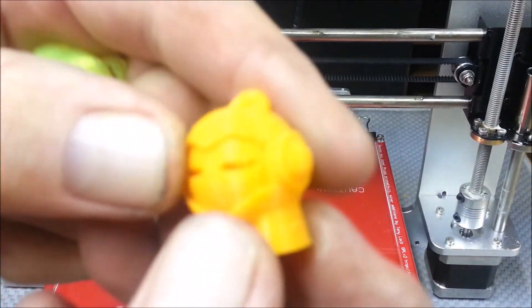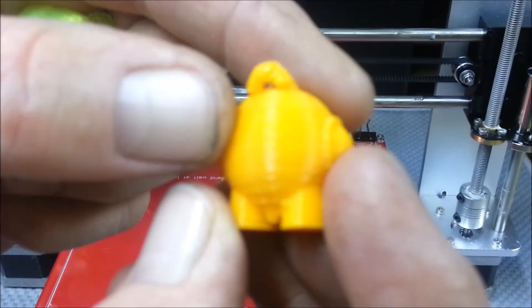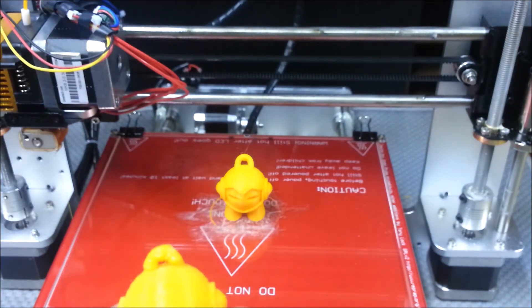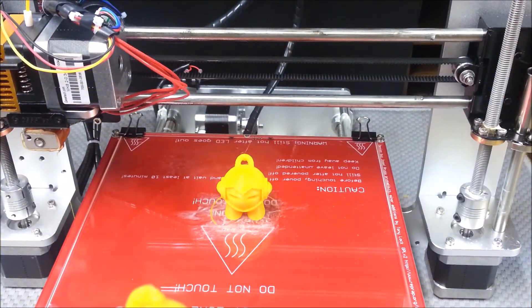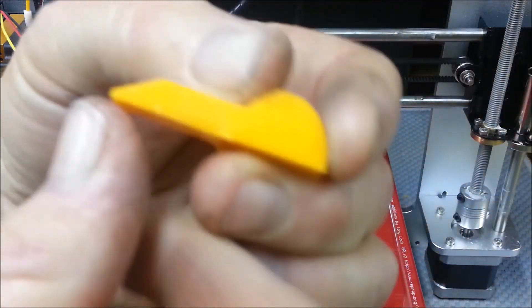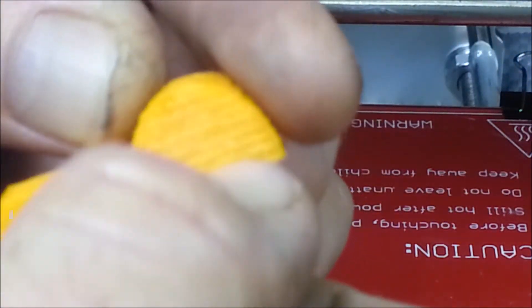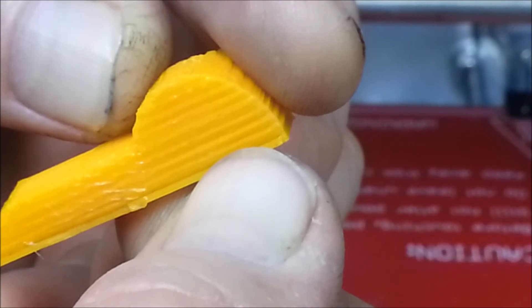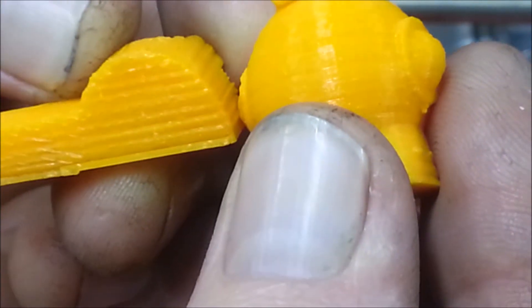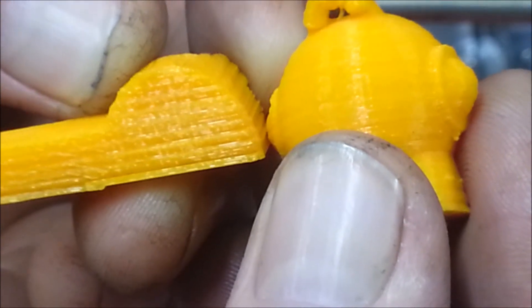By slowing up the print — like G-Tech and many other people told me to do — it really smoothed it out. The lines I had before... let me find some other models that show them. Yeah, this one right here — see those lines? That's from turning up the temperature from 195°C up to 210°C.